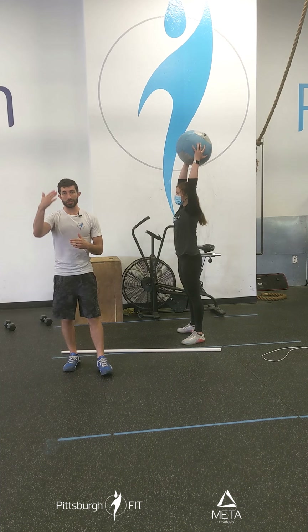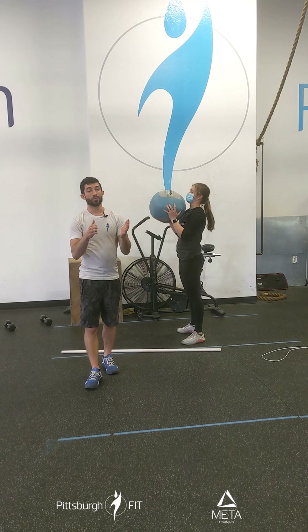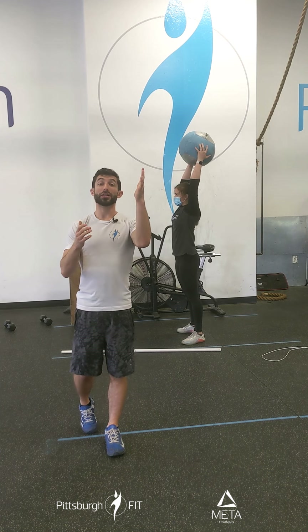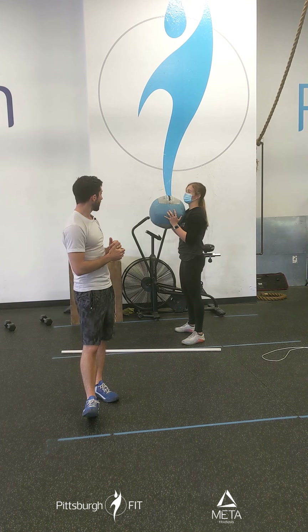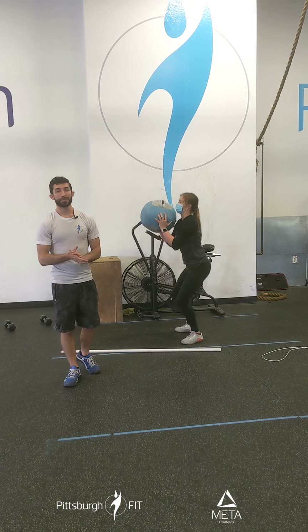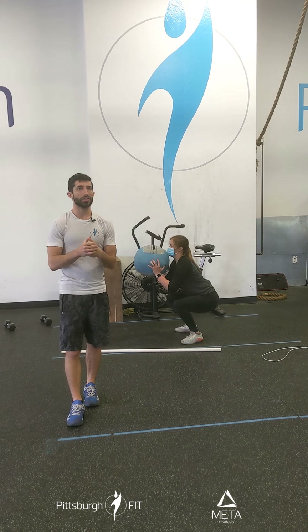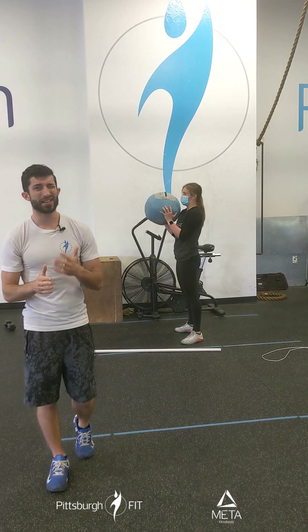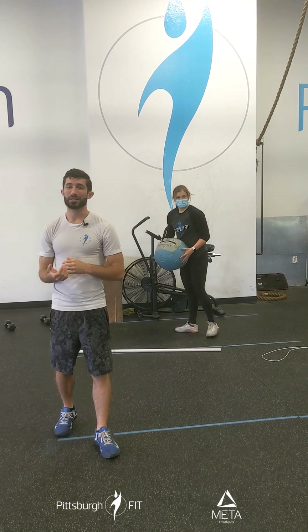At the top the med ball should be directly over the top of the head. The wrist, the elbow, the shoulder should all be stacked nice and straight. Now after our last press we're gonna bring it down into the chest for 10 med ball front squats. This is a nice solid warm-up. Deadlifts, presses, and squats — 10, 10, 10. It's a perfect warm-up to get you going.